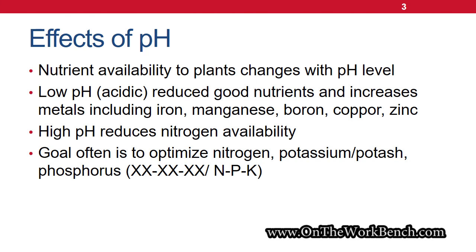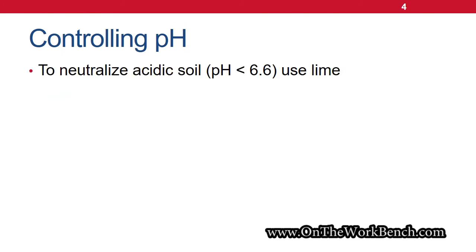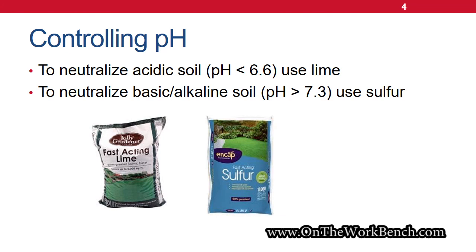There are also ways that we can manipulate the pH. If you look at most fertilizer bags, there's going to be a rating in the form of nitrogen, potassium, and phosphorus — your NPK rating — that you can find on the bag. If the soil is too acidic, in other words less than six, we can apply lime, which is commonly available at most home stores. You can get bags of it and put it on your yard to neutralize acidic soil. On the other end, if your soil is a little too basic or too alkaline, you can use sulfur to help neutralize that.